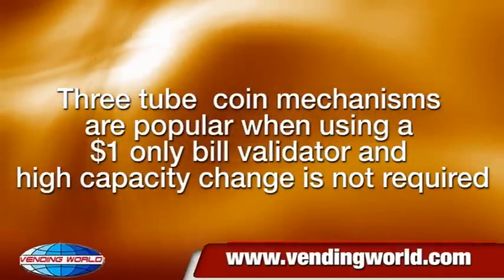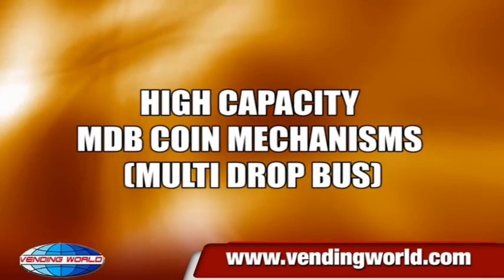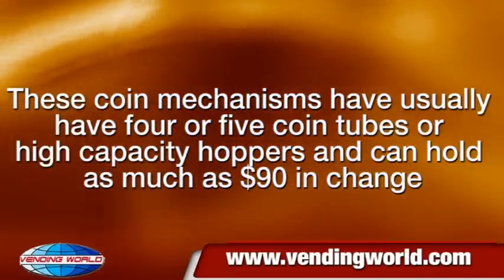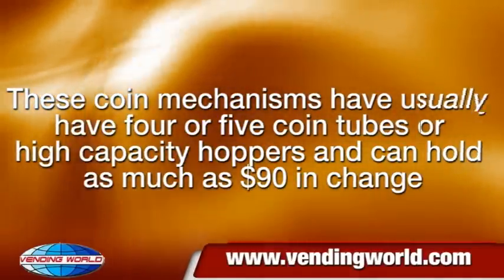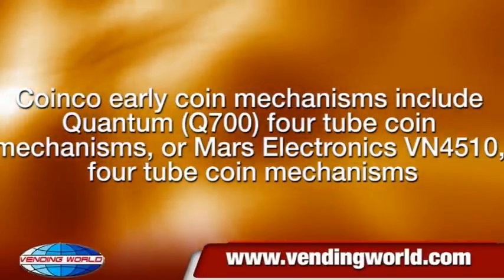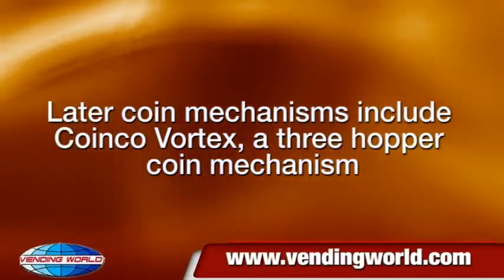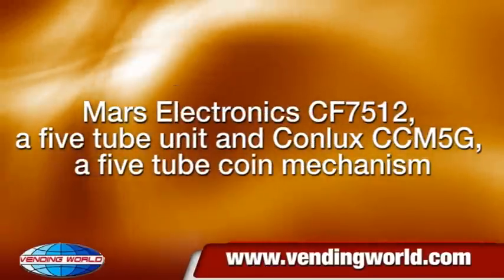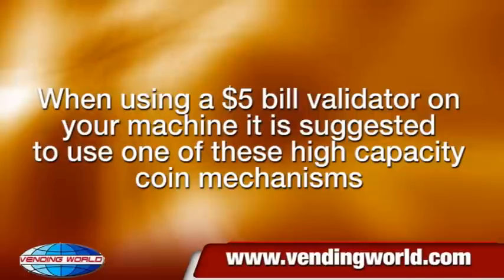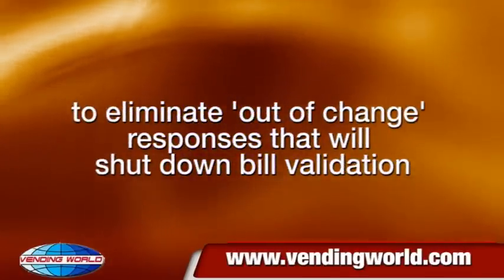3-tube coin mechanisms are popular when using a $1-only bill validator and high-capacity change is not required. High-capacity coin mechanisms usually have 4 or 5 coin tubes or high-capacity hoppers and can hold as much as $90 in change. Coinko early coin mechanisms include the Quantum Q700 4-tube, Mars Electronics CF7512 5-tube, and Conlex CCM5G 5-tube coin mechanism. When using a $5 bill validator on your machine, it is suggested to use one of these high-capacity coin mechanisms to eliminate out-of-change responses that will shut down bill validation.